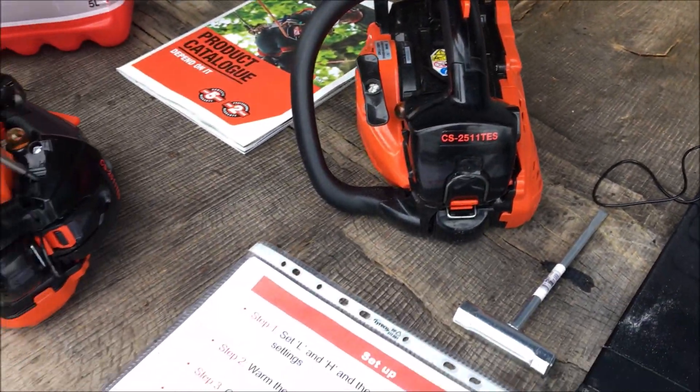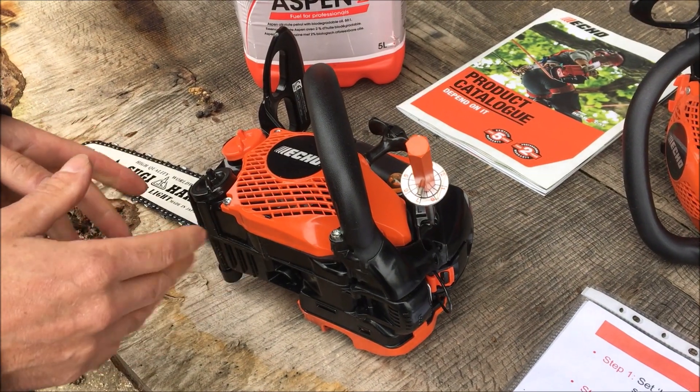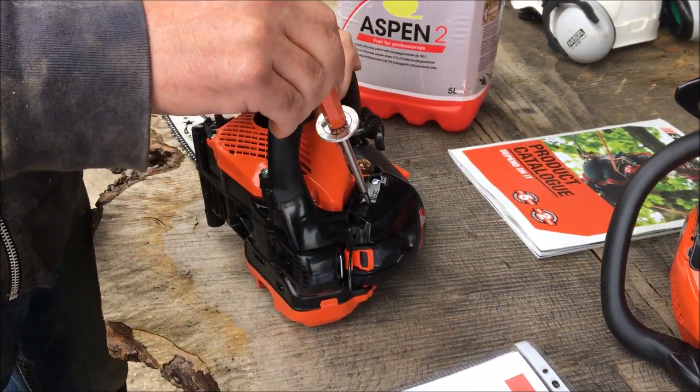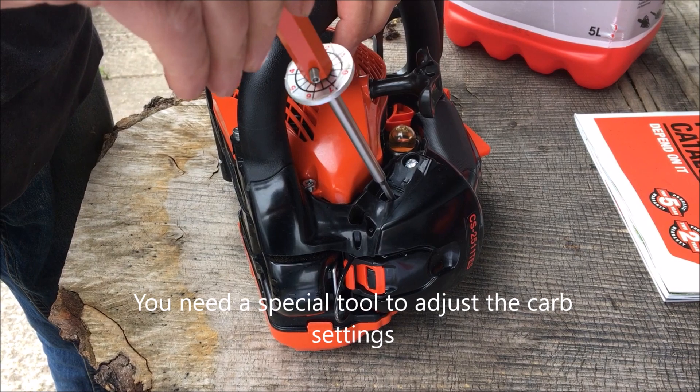So today we're looking at tuning the new ECHO 2511. This one's not running too well, and the first stage is to tighten up both the high and the low settings right back to zero.